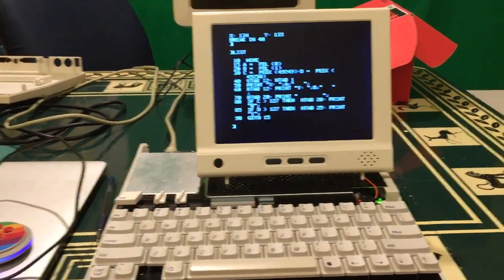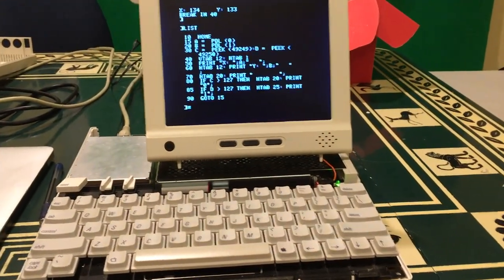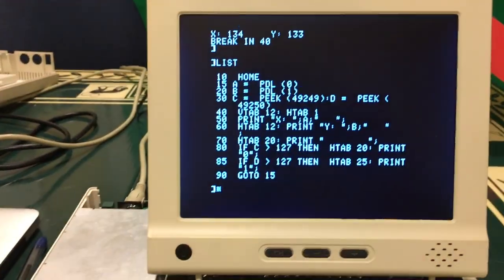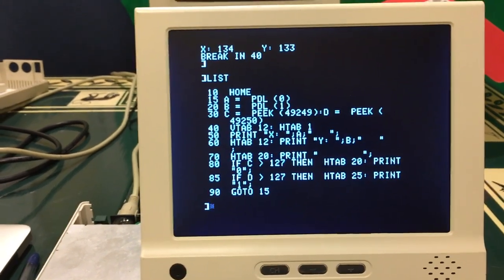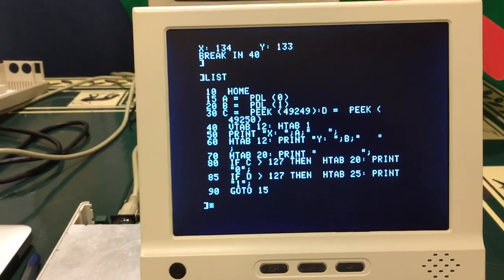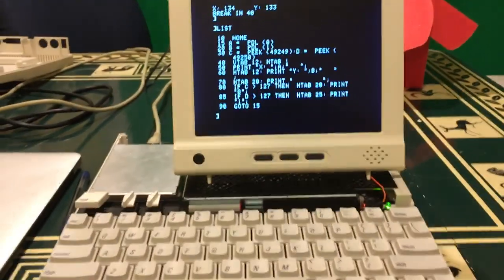Here's the Retro Receiver firmware version 1.25, and here's my program that I'm using to test it. This is an Apple IIc that I'm running it on. You can see I'm getting the paddles, then I'm getting the buttons, and I'm just printing out the values and whether the buttons are pressed or not.